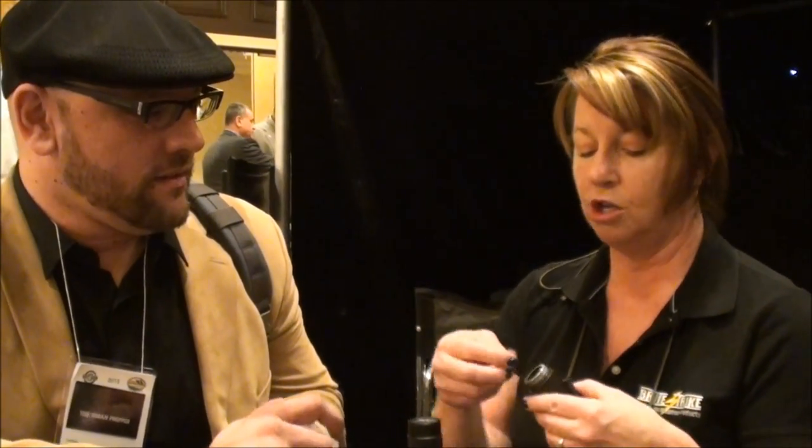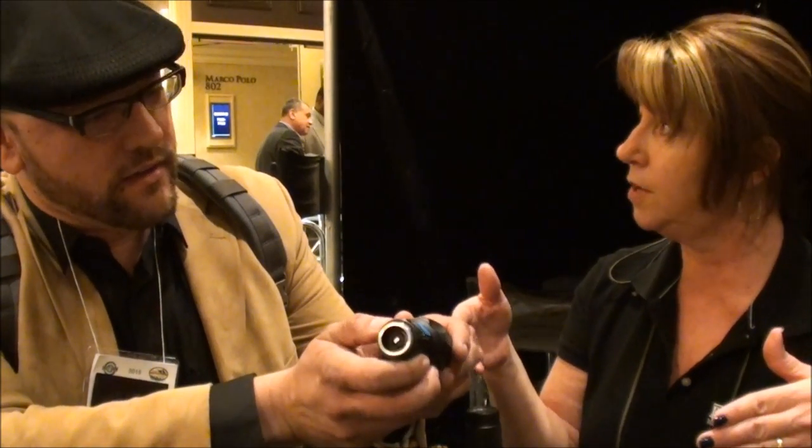This is also plug-and-play. Once you've recorded your video, you plug it into your laptop or computer, it walks you through the steps, drops the video down, and it also date and time stamps your video. You have six hours of video record time.